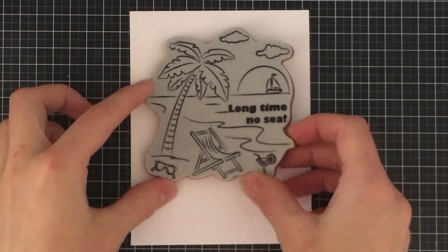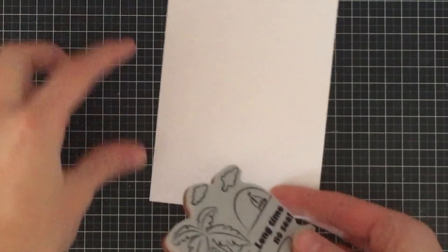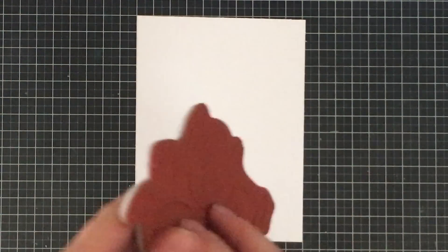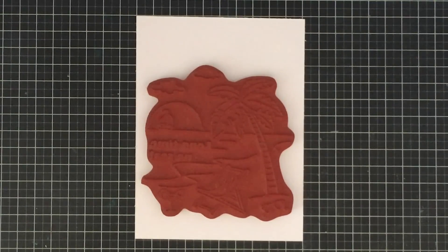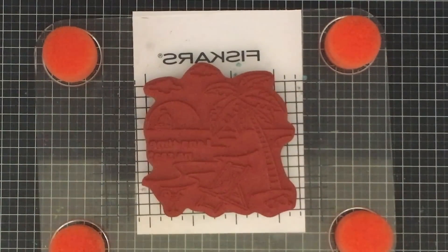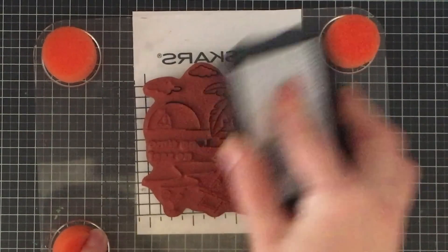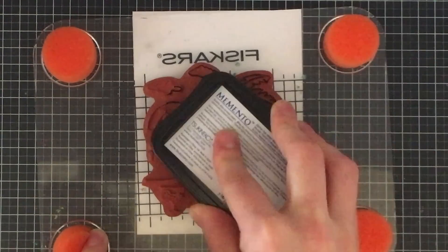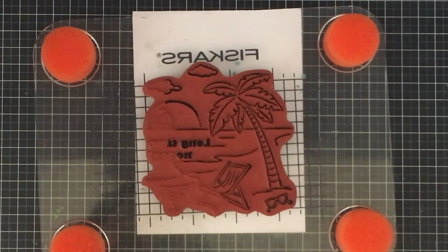So Suzy Stamps also has a bunch of other stamps that you can buy to coordinate with those stamps. However, these Stamp of the Months are exclusive to the Stamp of the Month kit buyers. To get started, I'm going to be stamping various things out of this scene here. I'm not a massive fan of scene stamps because I like to create my own scenes, so I'm just going to be stamping partial images from the stamp and putting them all together.